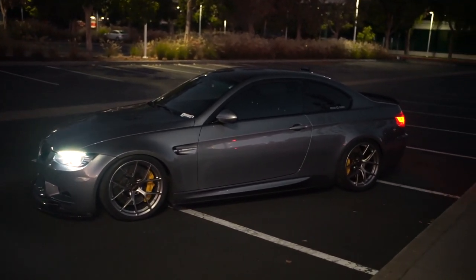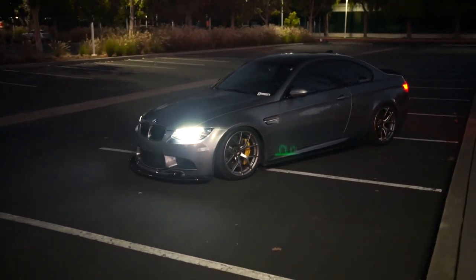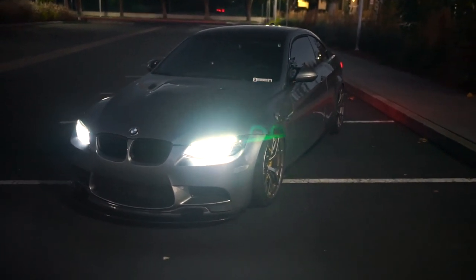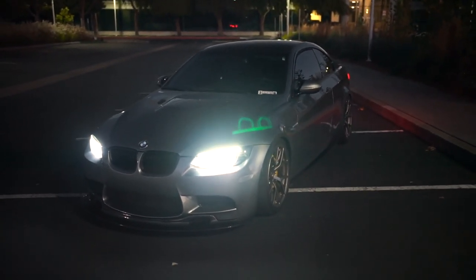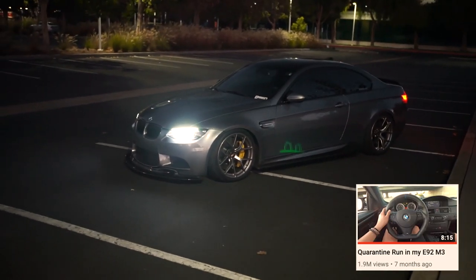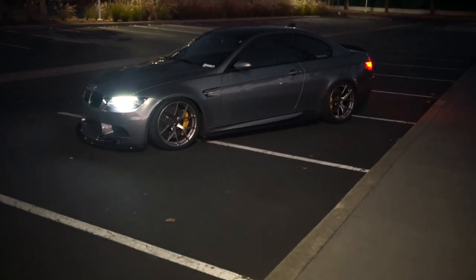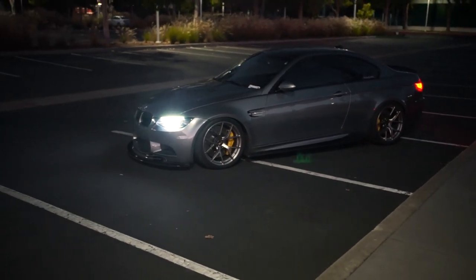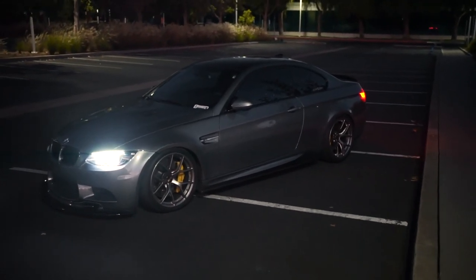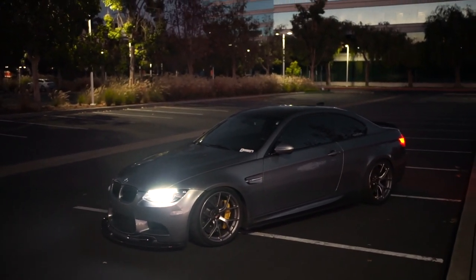Now for the action camera: I use the GoPro Hero 8 to shoot my POV videos. I figured I'd get a GoPro, make some videos, see how it goes — and it went pretty well. The first video I truly made with it was the quarantine run video, and at the time of filming this it's at 1.8 million views. So if you've gotten to this point in the video, please hit that like button and subscribe — it helps me out with the YouTube algorithm.